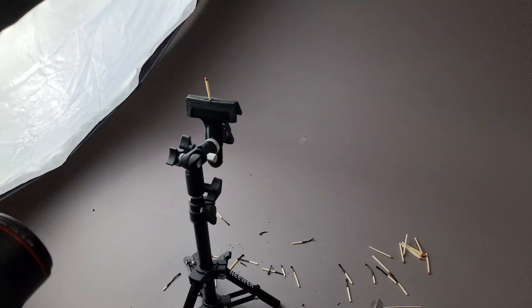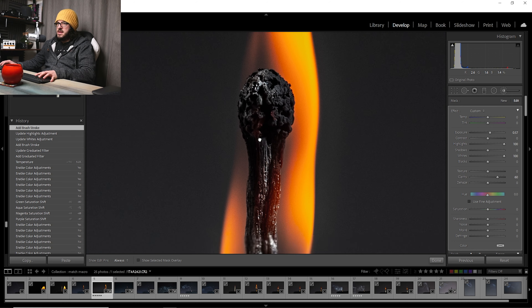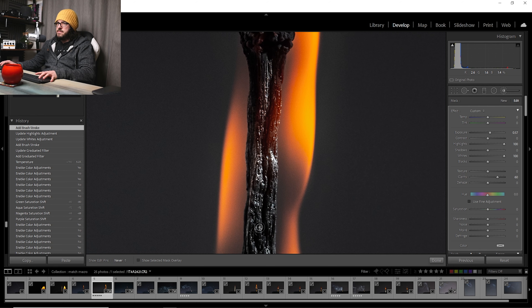The most important thing in this is going to be the brush tool. I'll reset everything and increase the exposure, highlights, whites, and clarity, then zoom in and paint this in along the matchstick — basically doing some lifting of these details. As I paint it in you should be able to see these details just lift up ever so slightly. If I pulse the whites up and down you can see how things are popping out more.